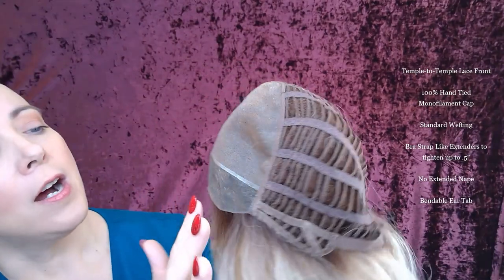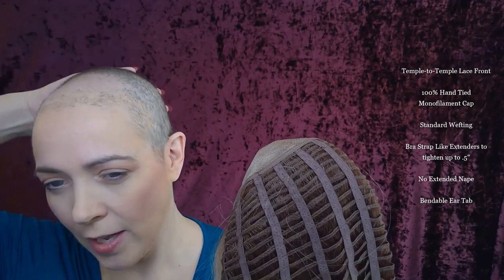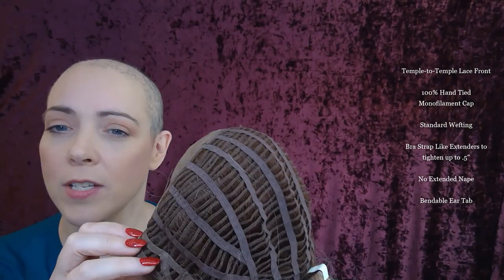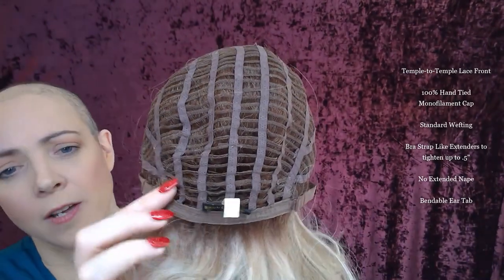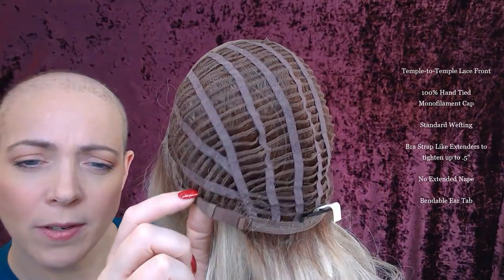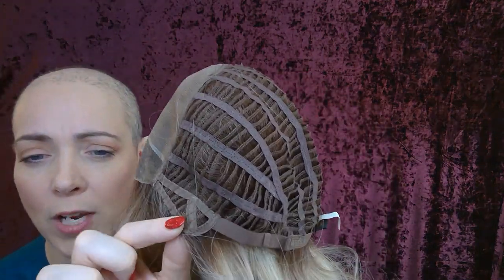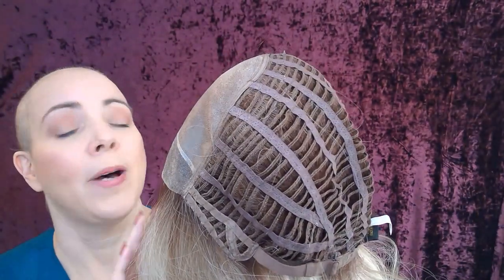Let's take a look at her cap. She has this temple-to-temple lace front — it's smart lace, supposed to really just blend in with your head naturally. She has a monofilament top with 100% hand-tied knots, so you can part her anywhere. She has standard wefting, which gives her good shape. This is an average size — fits my head pretty well, though I would say it fits a tad big right at the top, which is where I have a lot of trouble with average size wigs on my petite-average head. It's not super big on me though, but not completely snug either. She has bra-strap-style extendable tabs that allow you to tighten her up to a half inch. She does not have an extended nape. She has bendable ear pieces, though they're not covered with velvet or anything. But all in all, a comfortable cap.